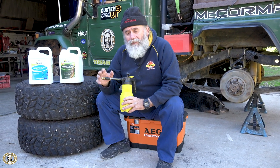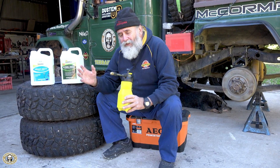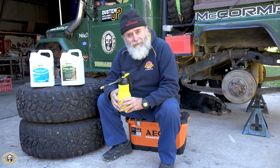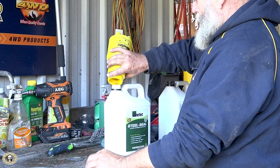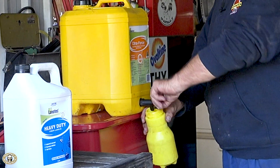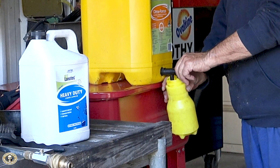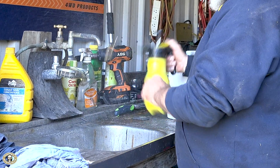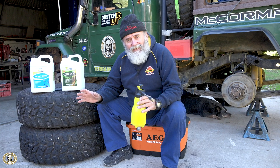Especially with Steel Seal, it will clog the nozzle if you leave it for ages. The trick is simple: when you're finished, put whatever product is left back in the bottle, then give it a good flush out with Citra Force. Pump it through and keep squirting to get it all cleaned out. I then blow it out with compressed air, put the bottle away, and it's ready for next time.